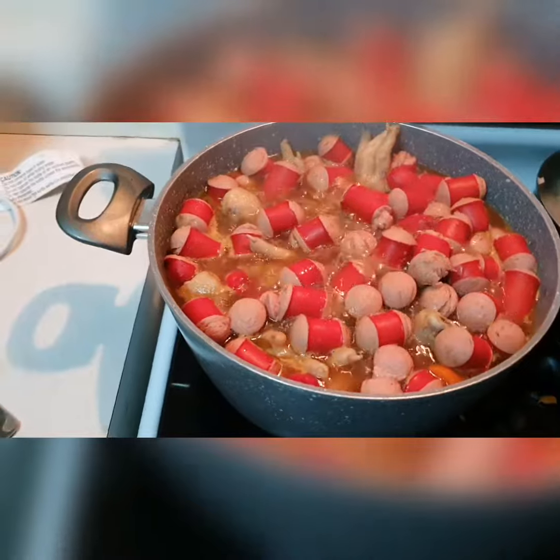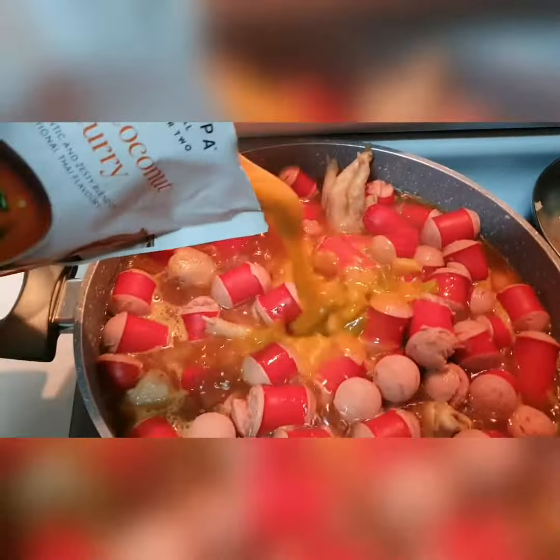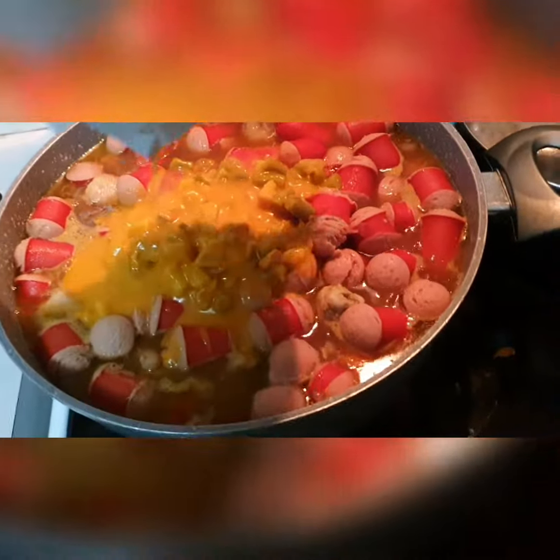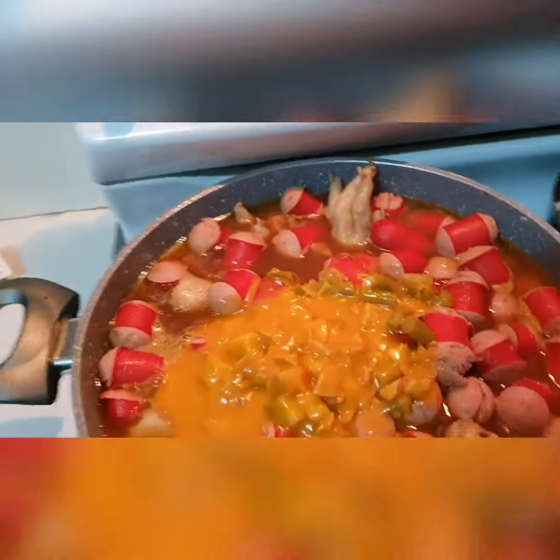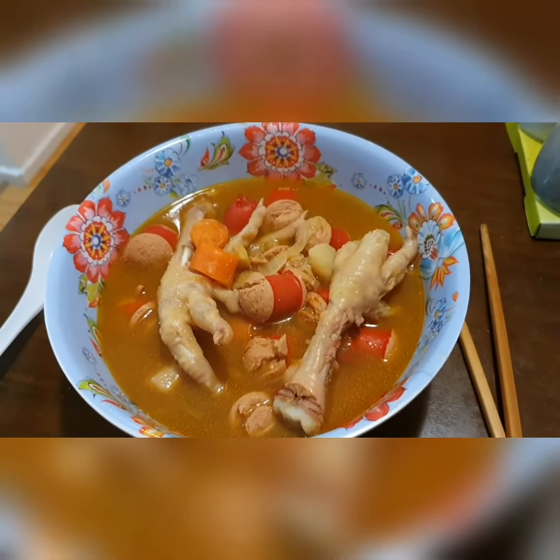It's looking really nice. Time to add the soup base in. Give it some nice, authentic, Asian-y style flavour. And I'll just stir that in. And we have the hot dog and chicken feet soup.